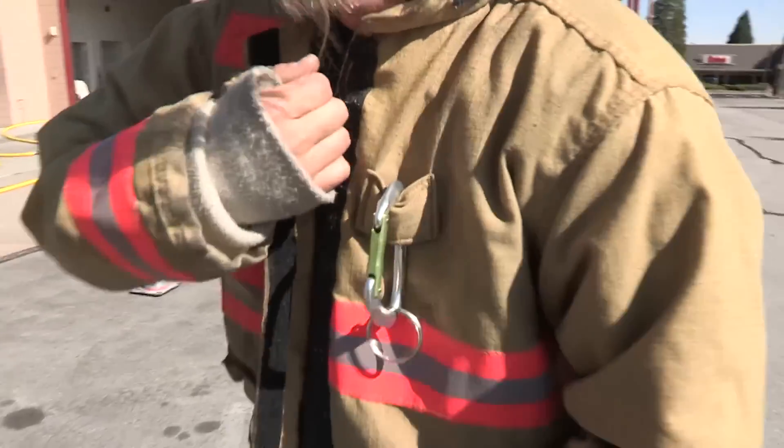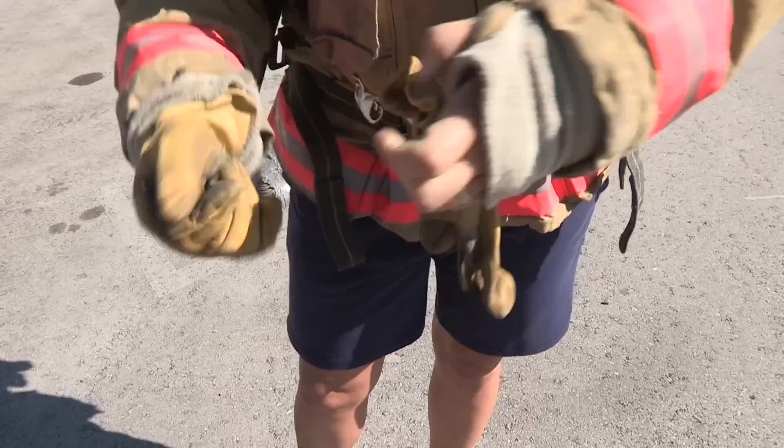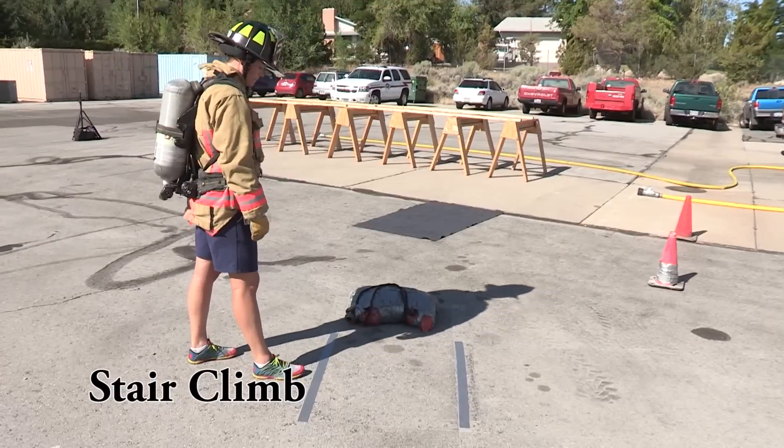Please notice that the firefighter is putting on her turnout jacket, helmet, gloves, and self-contained breathing apparatus — minus the regulator and facepiece — for this and every event.